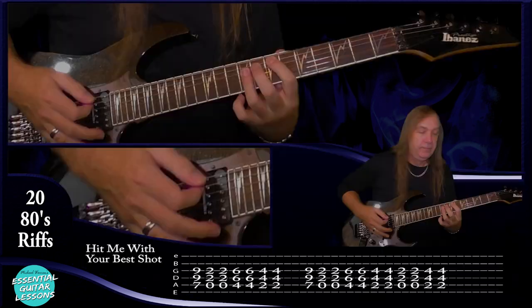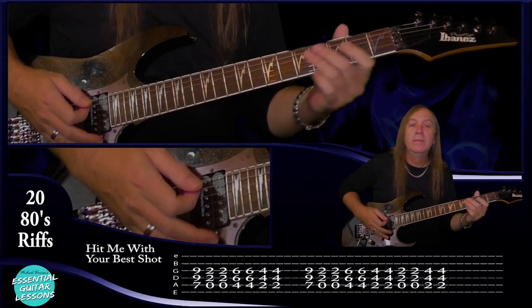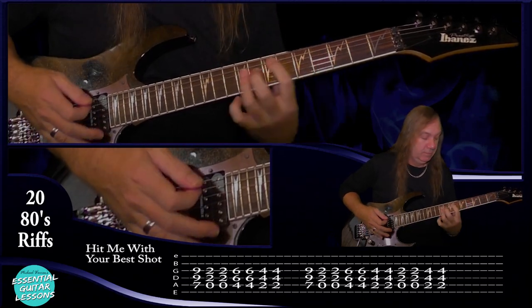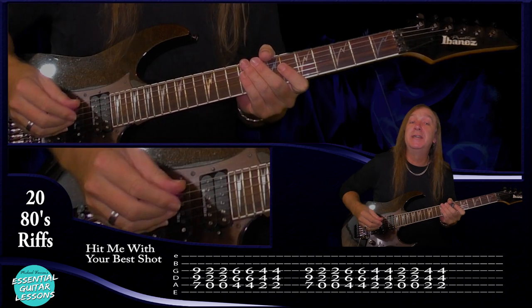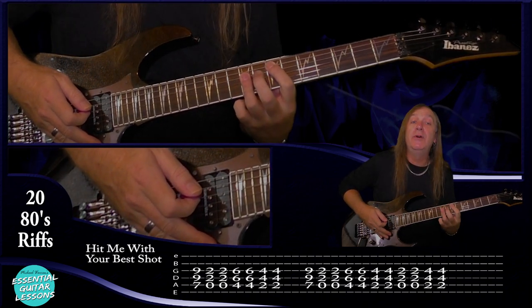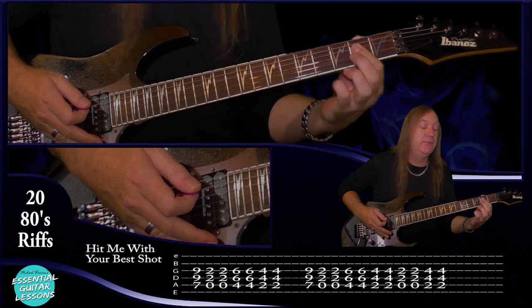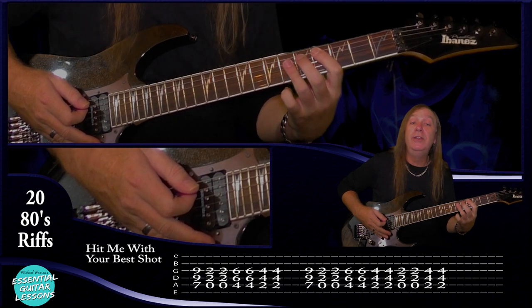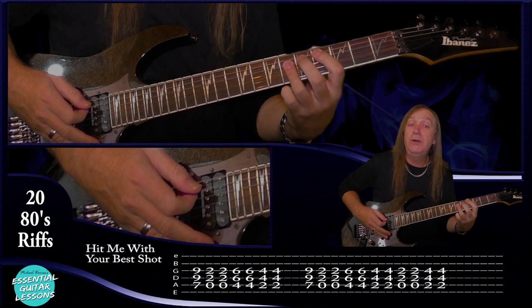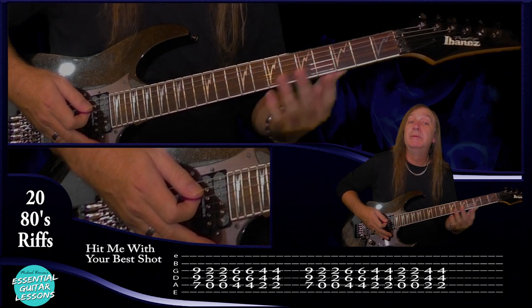Now let's try Hit Me With Your Best Shot by Pat Benatar. This one's just using all power chords. We're going to start on our E power chord: seventh fret on the A string, ninth fret on the D and the G, play that once. Then come all the way back to an A power chord: open A string, second fret on the D and the G, two times. Then up to a C sharp power chord: fourth fret on the A string, sixth fret on the D and the G, two times. Go back two frets to a B power chord two times. Let me play that part slowly.